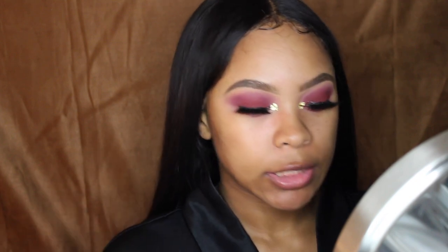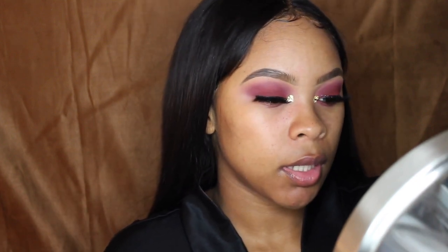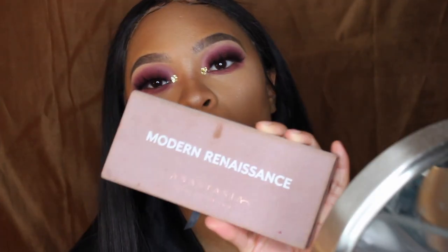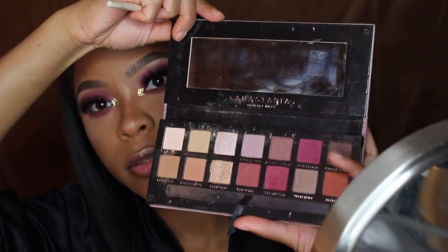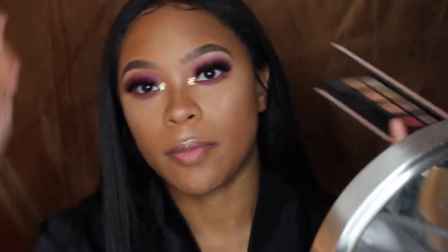Now that the majority of my eye makeup is done, I'm just going to do my foundation and my concealer and stuff. Then I'll be back when it's time to finish the bottom part of my eye look. Okay, I'm going to go back into my Modern Renaissance palette and use the Love Letter shade underneath my eye.